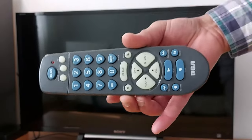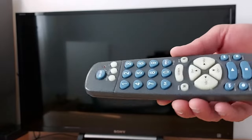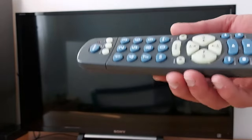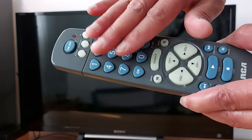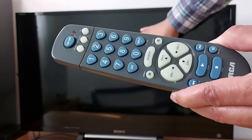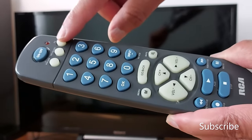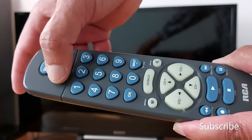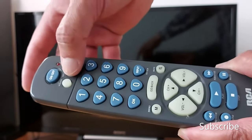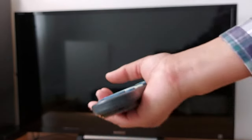Hello everyone, today I'm going to show you how to set up or program this universal remote control with any device — DVD, Blu-ray, TV. I'm going to program this remote to control this TV, so I'll be using the TV button. If you have other devices like DVD, Blu-ray, satellite receiver, use those buttons instead.